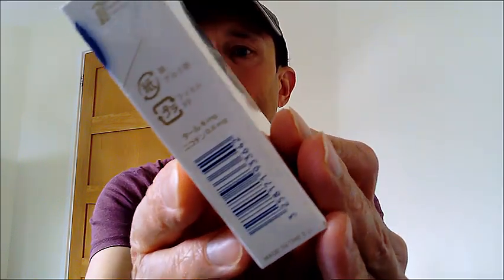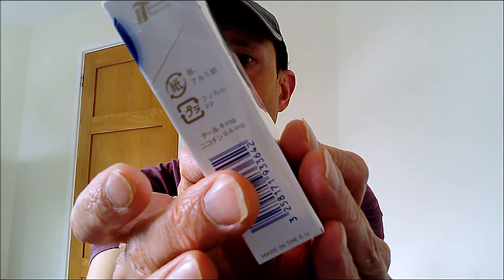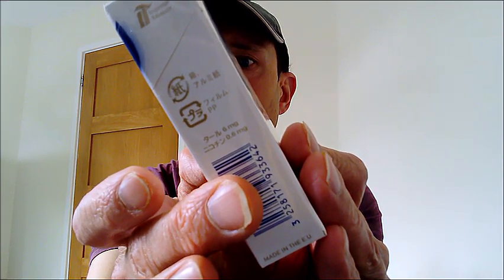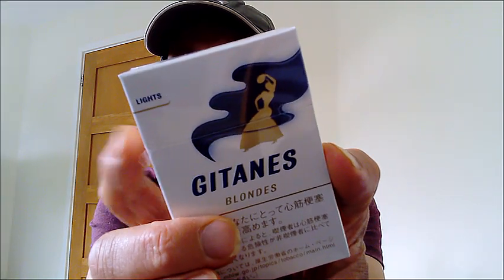Just taking a look at the stats there, they come in at 6 and 0.6 respectively. And what it says there is 20 Class A cigarettes.